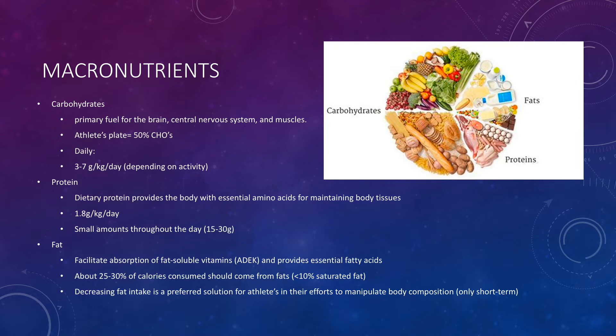Finally, we have fat, which facilitates the absorption of fat-soluble vitamins A, D, E, and K, and provides essential fatty acids for your body. About 25 to 30 percent of calories consumed should come from fats, and less than 10 percent of that should be saturated fat. Decreasing fat intake is usually the solution for manipulating body composition for athletes, because fat is such a high-energy macro and we don't want to compromise carbohydrates for fueling or protein for recovery. However, we only want to decrease fat for a short period of time to ensure we're still getting all our fat-soluble vitamins and essential fatty acids.